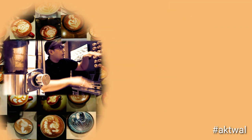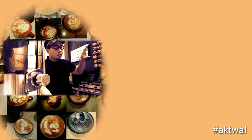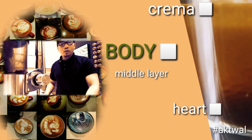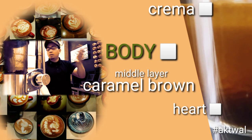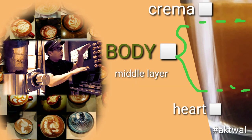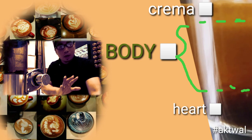Beneath the crema and above the heart of the espresso, there is the body. This is the middle layer and should be a caramel brown color. The body suspends between the heart and the crema, and it must be caramel brown in color.